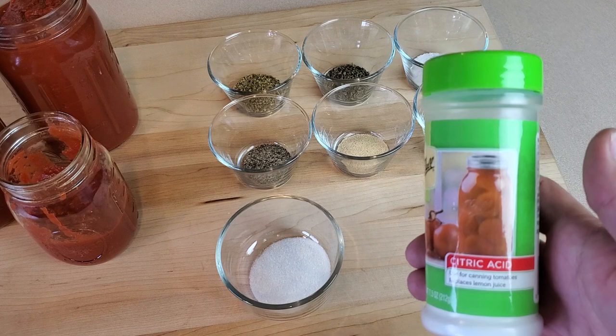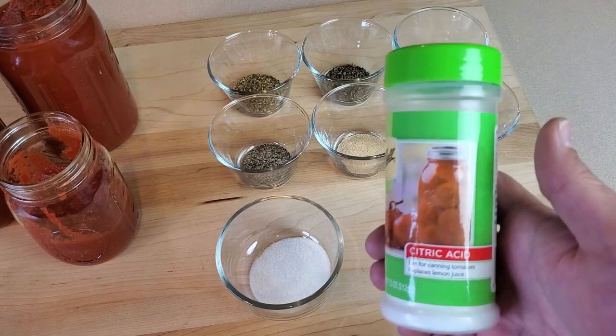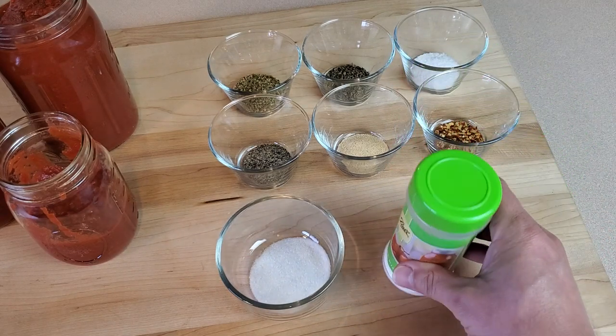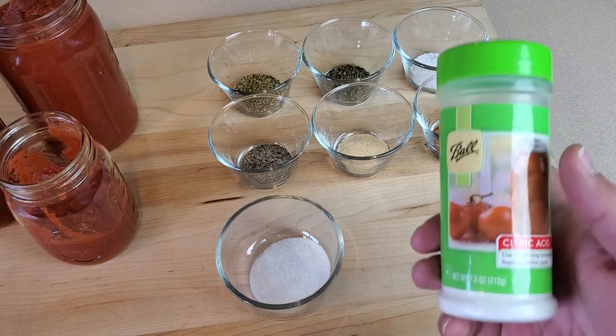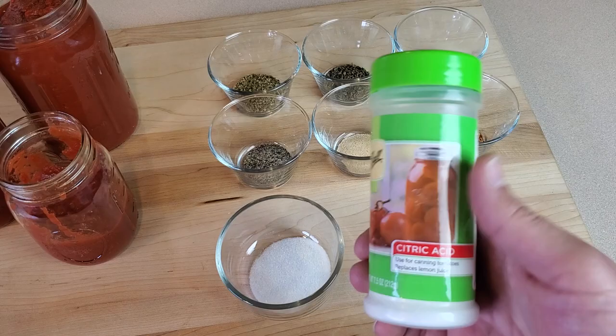As with many canning recipes, you can substitute citric acid for lemon juice, but I generally like to use the citric acid granules because it's not going to affect the flavor like lemon juice would. If you are going to use lemon juice, make sure to use store-bought bottled lemon juice so the acid content is consistent — fresh squeezed lemons can fluctuate and potentially not be high enough. The only point of adding lemon juice or citric acid is to raise the overall acidity, thereby making it safe to hot water bath can.